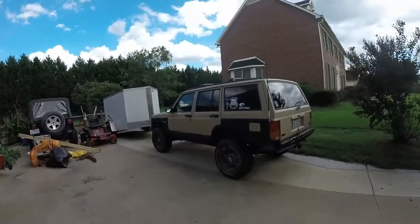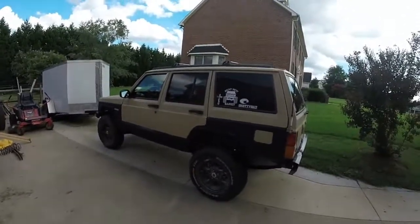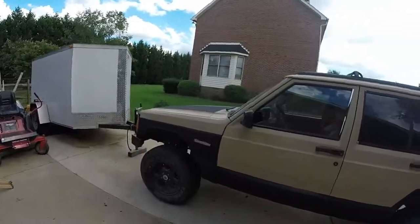Hey guys, we've got a live Jeep and I was going to show you the new paint job I got on the Jeep. I basically paid 30 bucks for this paint job and I figured I'd make a video to show you guys.